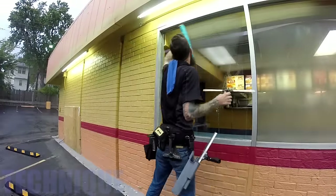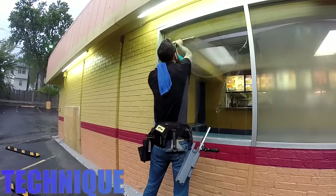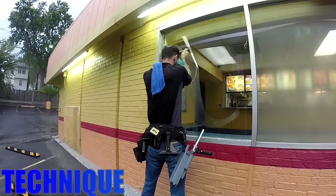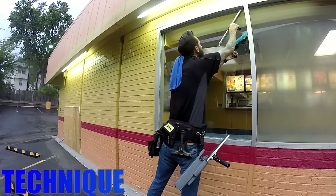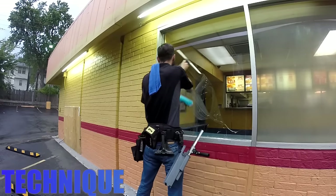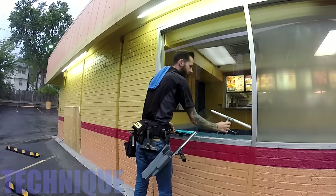If you're new to the trade, I think you will find that most often the problems come from poor technique. Don't let this discourage you. With more time and more practice, you will perfect your technique to become a professional window cleaner.